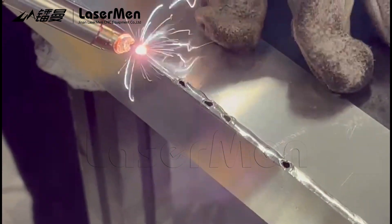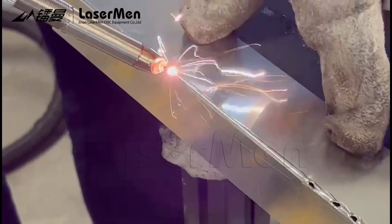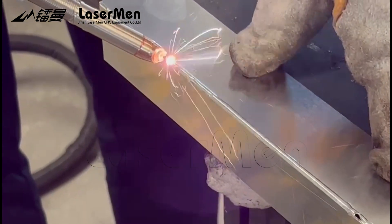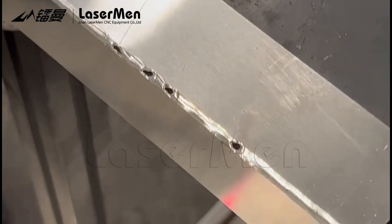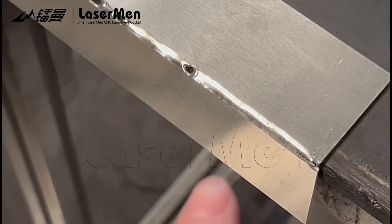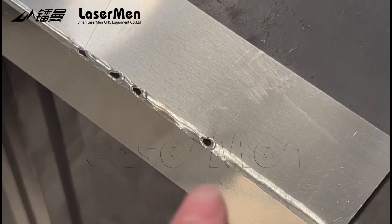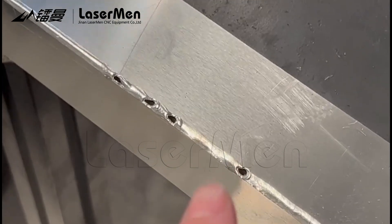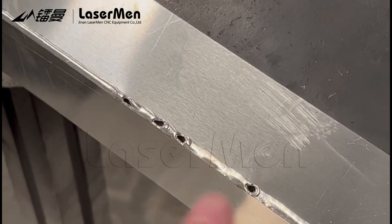The moving speed is important. Here is good. You can see the moving speed is very important. Here, this is continuous and the moving speed is very smooth. But here, if the moving speed is not so smooth, it will be not good.